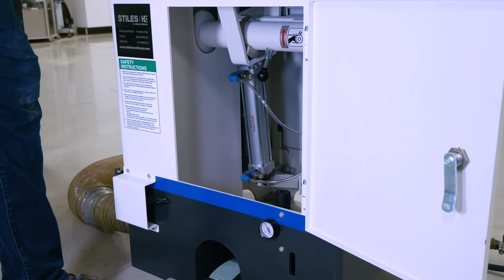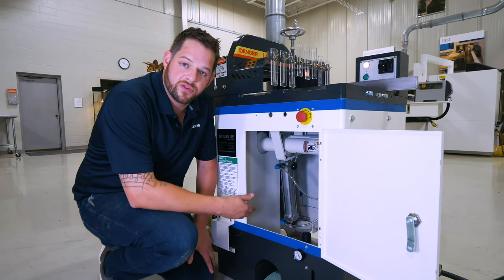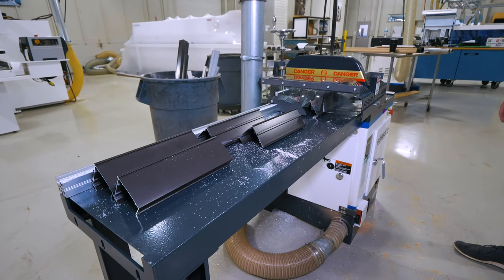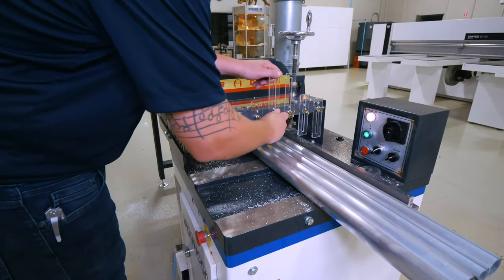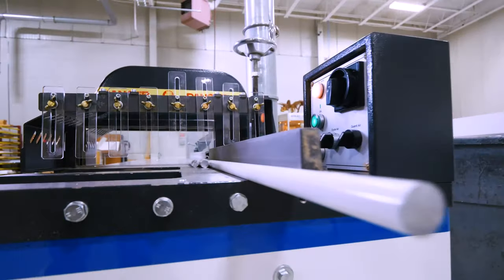Taking a look at the inside of the machine, we've got our airflow control valves here that control the cycle speed — the speed at which we traverse through the material — as well as the speed at which the guard comes up and down. Because these saws spin at a constant RPM, our cut quality is really based on how we traverse through the material, whether quickly or slowly.